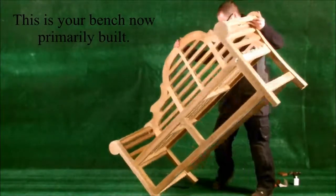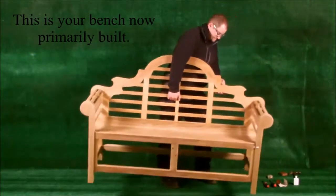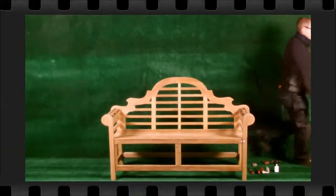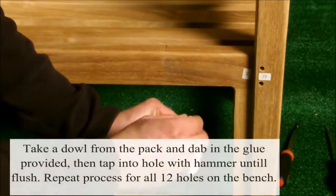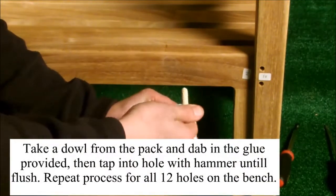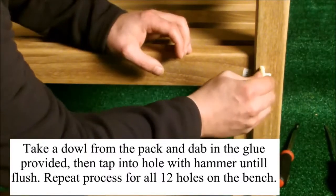This is your bench now primarily built. Take a dowel from the pack and dab it into the glue provided, then tap it into the hole with a hammer until flush. Repeat this process for all twelve holes on the bench.